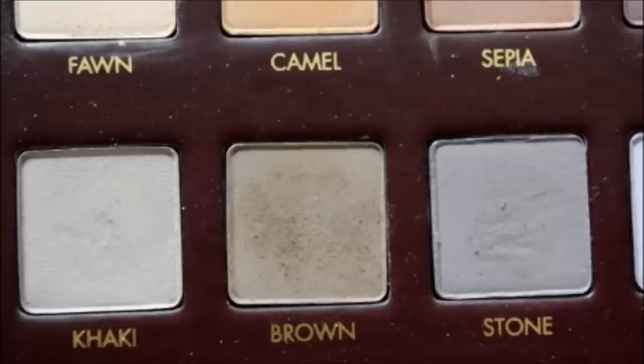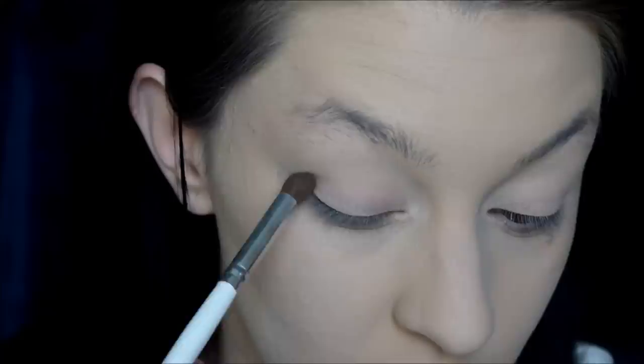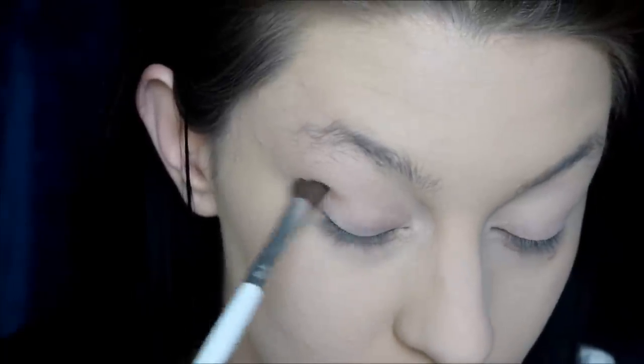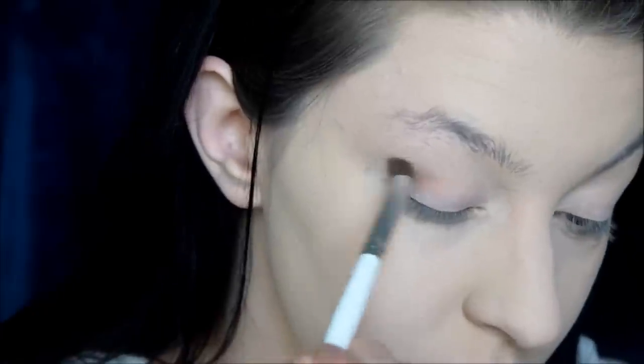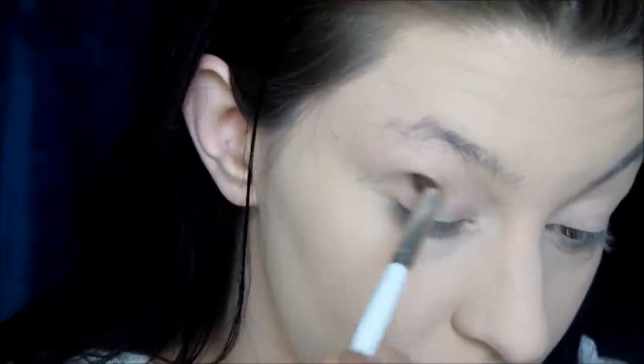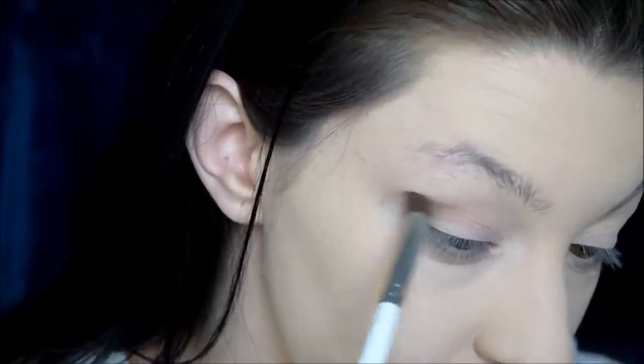Then I'm gonna go in with brown from the palette on this little e.l.f. blending brush. It's just a super mid-tone brown, and I'm gonna start buffing that into my crease, focusing most of the color on the outer corner of my crease. We're just gonna make this very diffused and light, just for a little bit of definition in that crease, and we're just gonna blend until it's good. I use windshield wiper and circular motions for this, and I bring it up just a tad, but not too much.